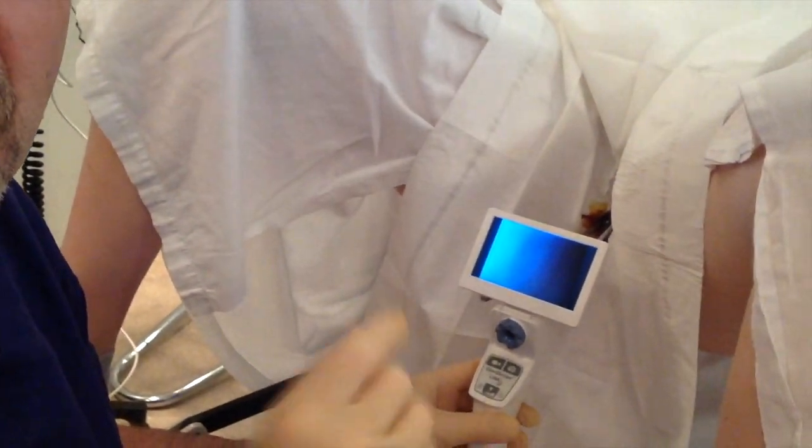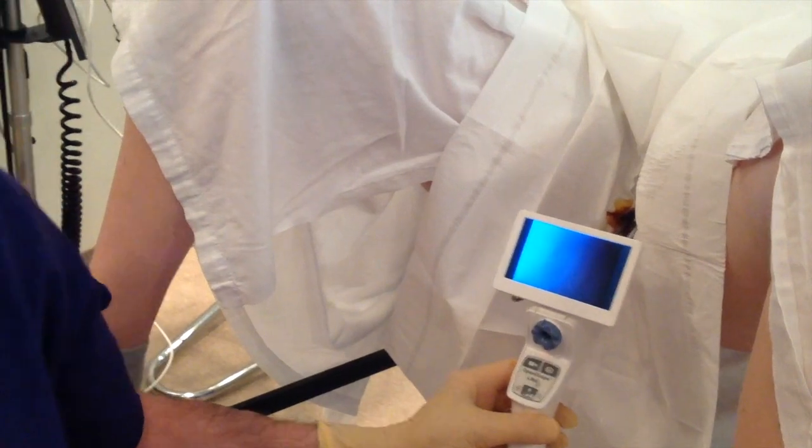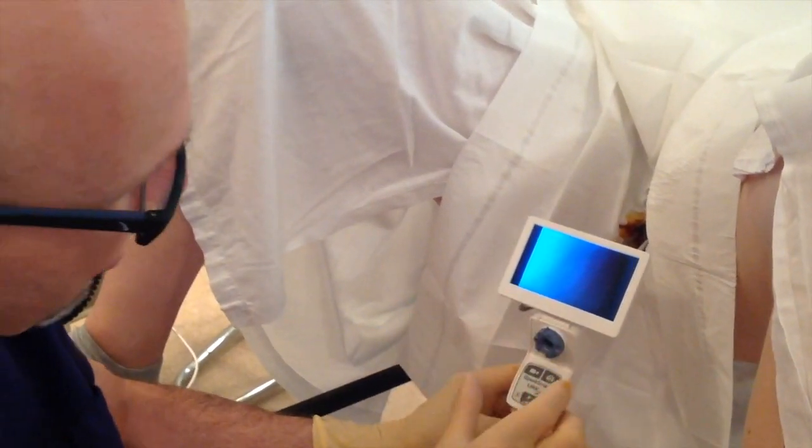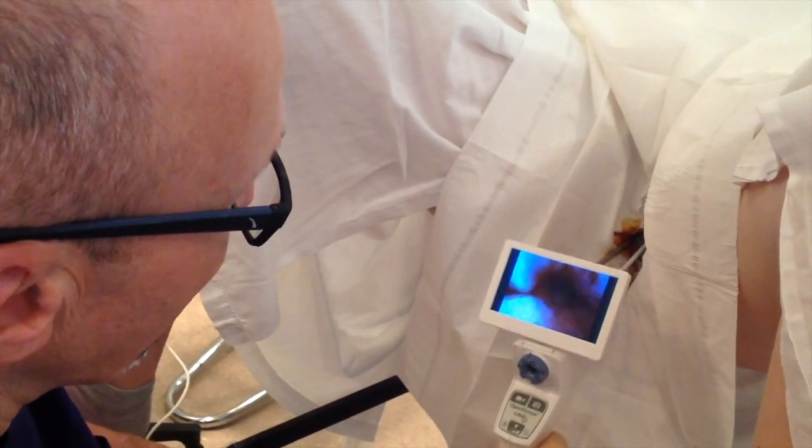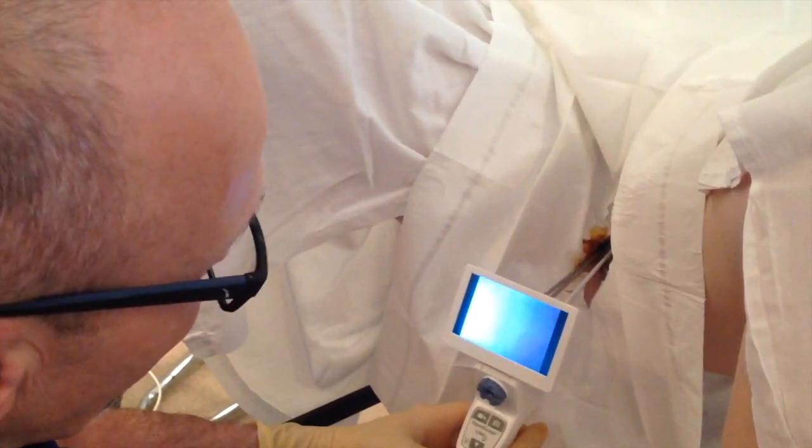So we're taking out an IUD using the new Lena Operascope — we're the first ones in New York to use it. We're removing an IUD that's embedded with the strings up inside. We do minimal dilation, and we have pure saline water running. We have a great picture — there's the cervix, and it's beautiful.